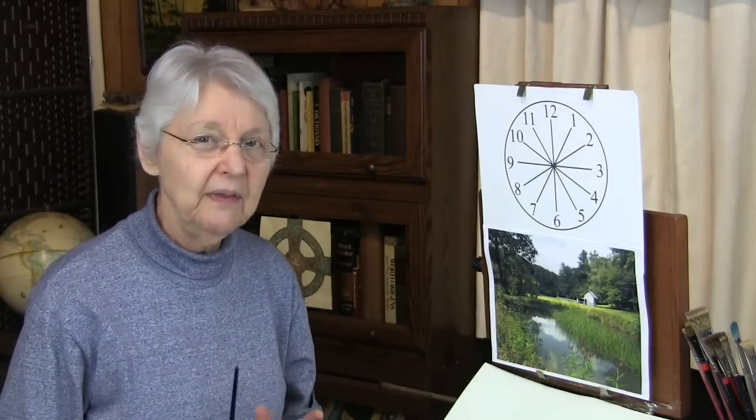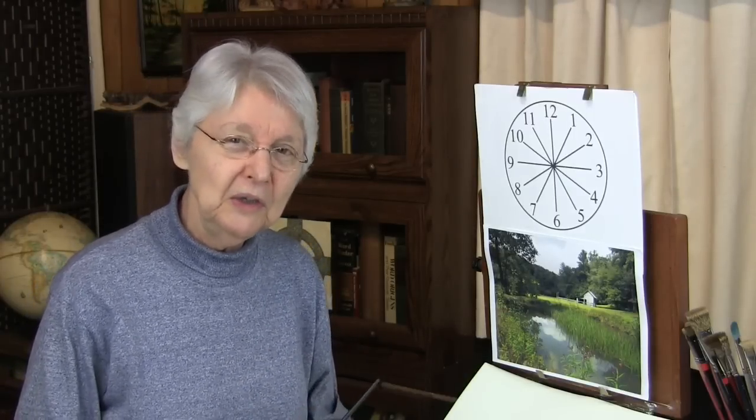I think you'll find that will be a real solid little help for you in getting perspective correct. If you haven't already done so, you can go to our e-store and download free this perspective clock. That might be a great aid for you in using your angle finder. And that's your quick tip.